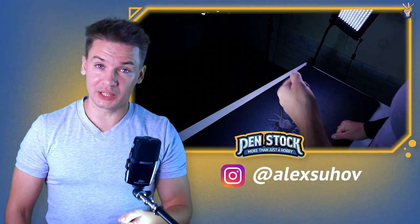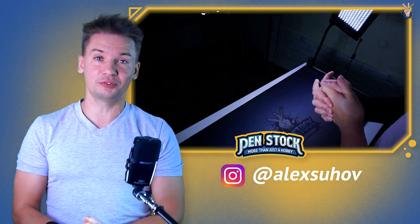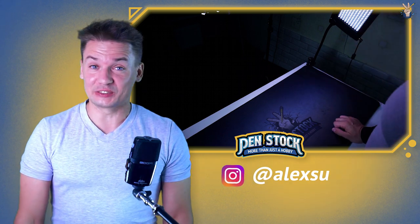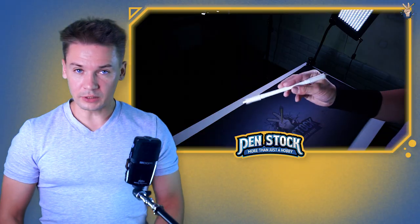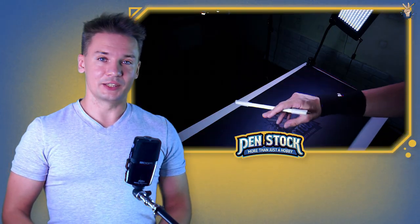Yellow spinner, you are on Penstock channel about pen spinning. My name is Alex Sukhov and today I will show you an aerial trick which you can already learn if you just know how to do thumb around. It will be a hell of a task. The trick is called thumb around release and it looks like this.